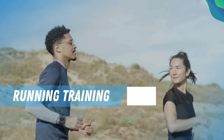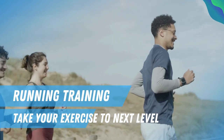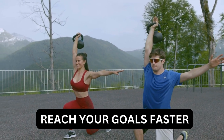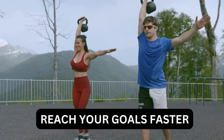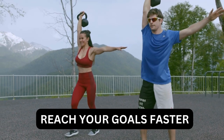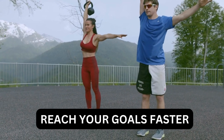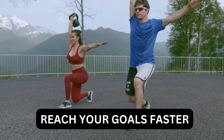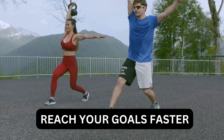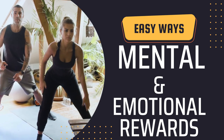Think you've mastered the basics? Think again. In this segment, we'll introduce you to advanced variations and progressions that will take your farmer walks to the next level. From adding weight to incorporating unstable surfaces, there's always room for growth and improvement. Watch as our expert trainers demonstrate advanced farmer walk variations that will test your strength, stability, and endurance. Whether you're looking to build muscle, burn fat, or enhance athletic performance, these challenging exercises will help you reach your goals faster than ever before.